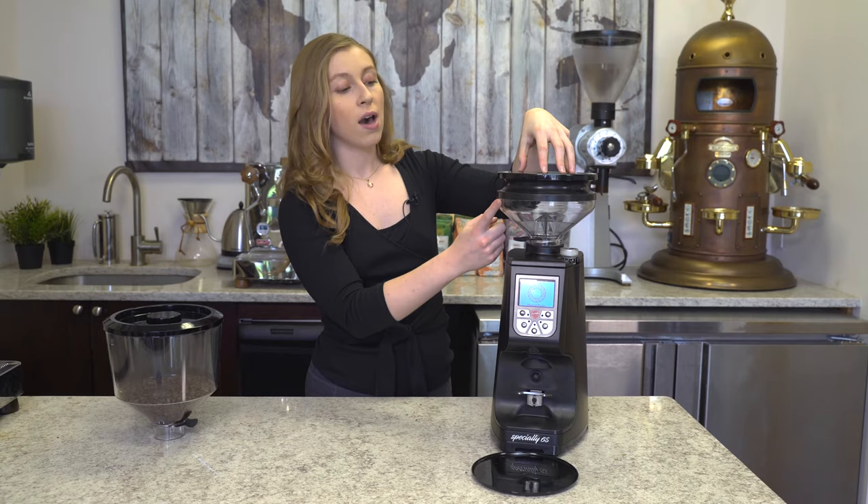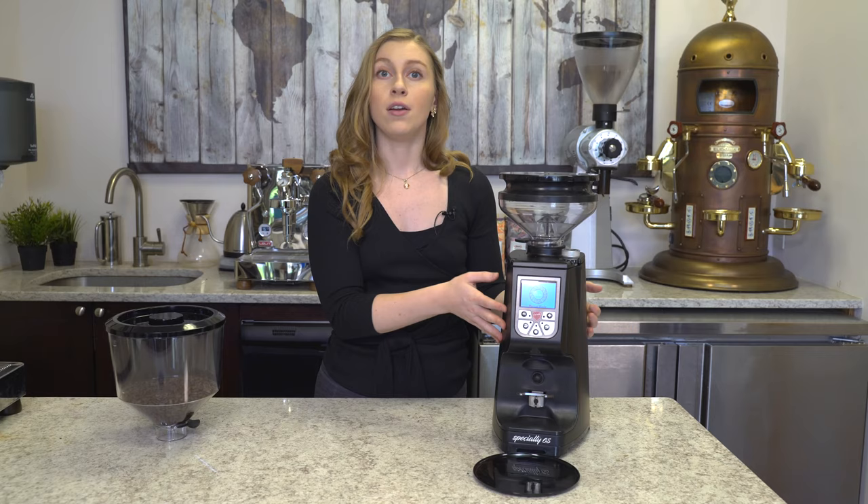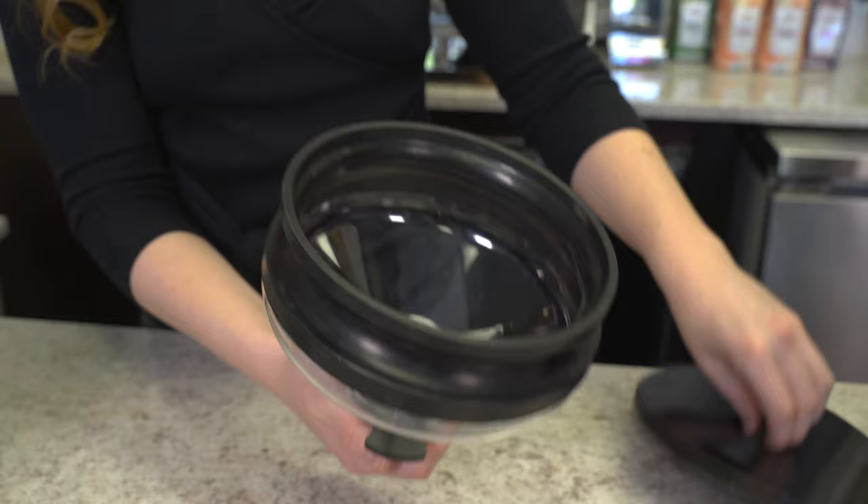You can perform this process while your grinder is still on and it will still be just as effective. To find out more information on the Eureka Atom blow-up system, you can take a look at the link in our description box below.